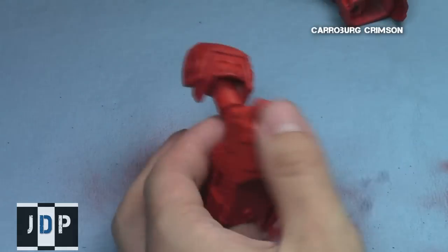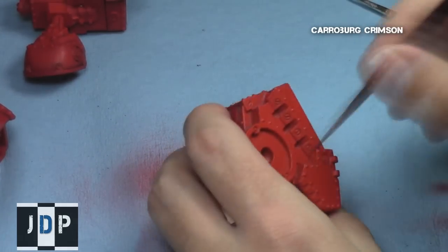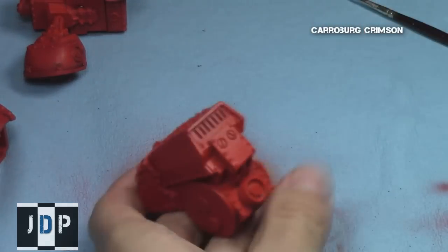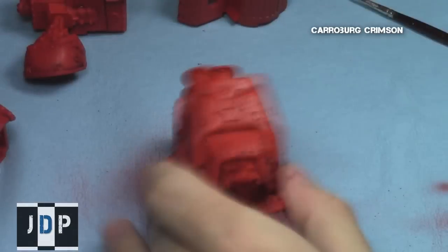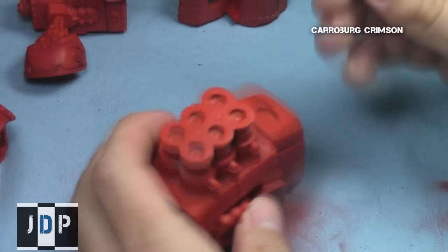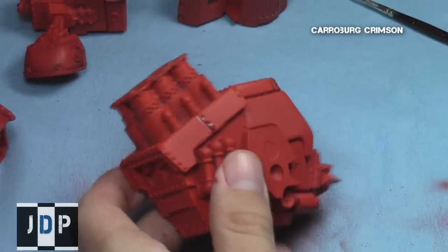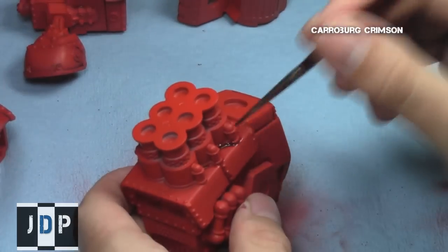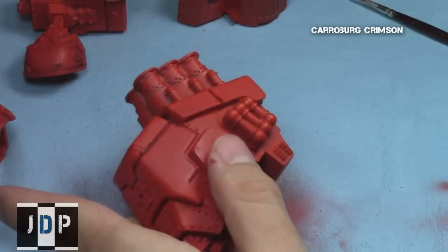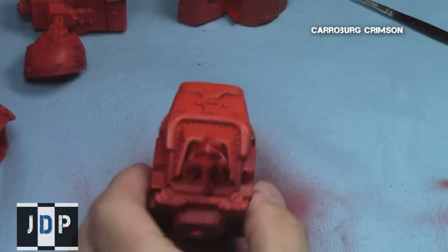Focusing only on the recesses will save you a lot of time and shading effort. I got all the shading on the body by targeting those really depressed areas. If after a single shading pass you're unhappy with the depth of color, feel free to do a second one — just make sure the first Carroburg Crimson shade is completely dry first. If applied heavily, Carroburg Crimson will become almost black with these reds, producing a very dark tinting.